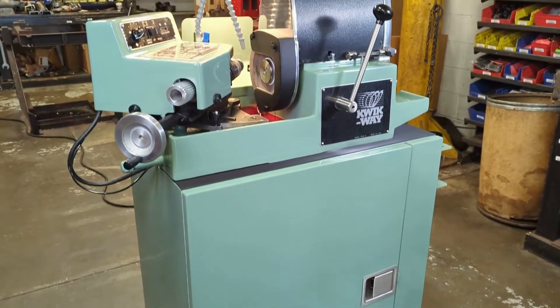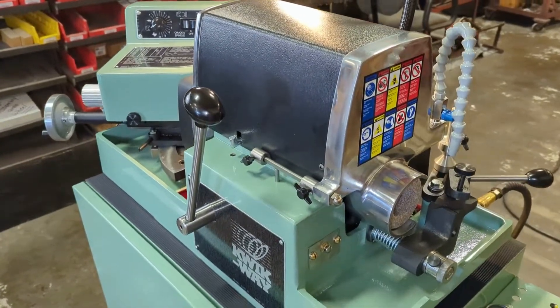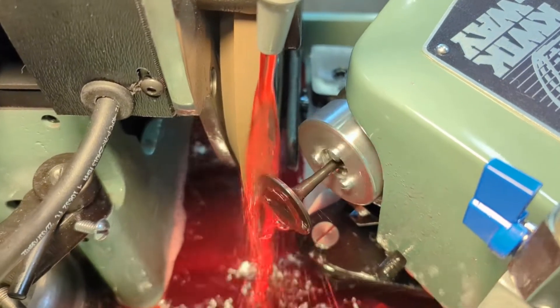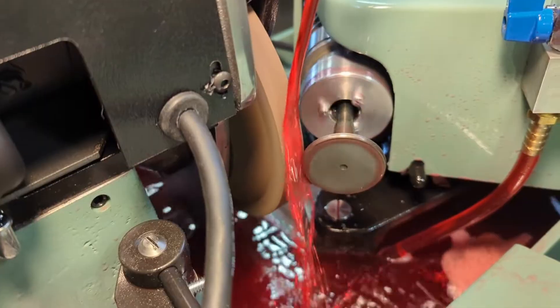It has a solid cast iron construction that is machined and assembled in the heart of the U.S. It comes with an exclusive air-activated self-aligning 6-ball chuck that is accurate to .0002 inches with the high-performance chuck. The chuck range is 4–14mm and can go to 21mm with the optional large chuck.